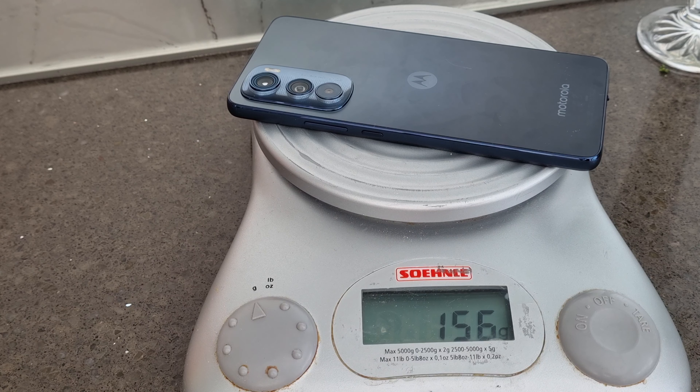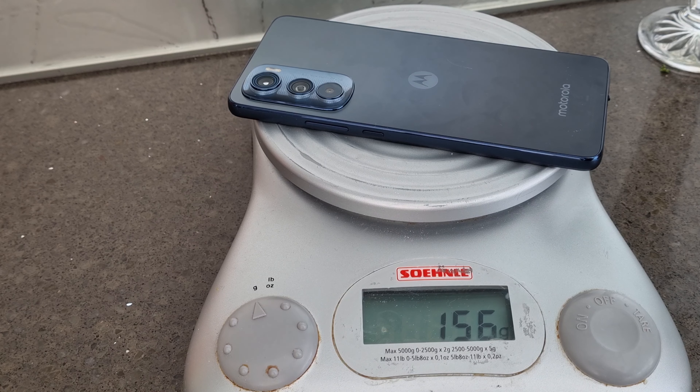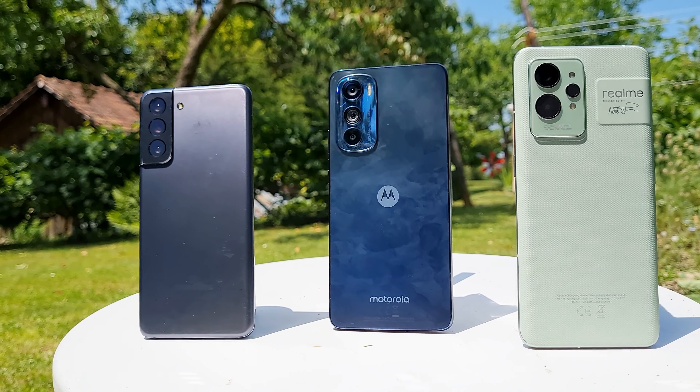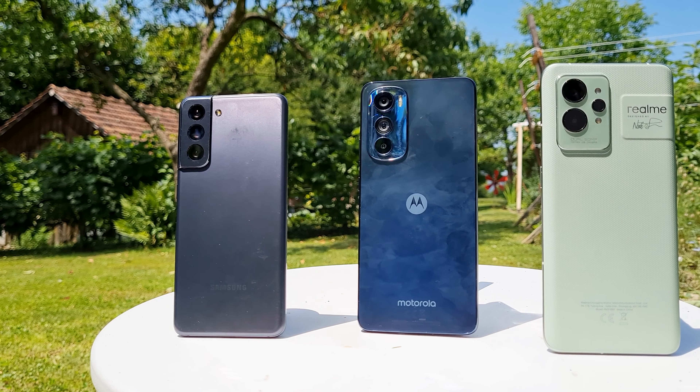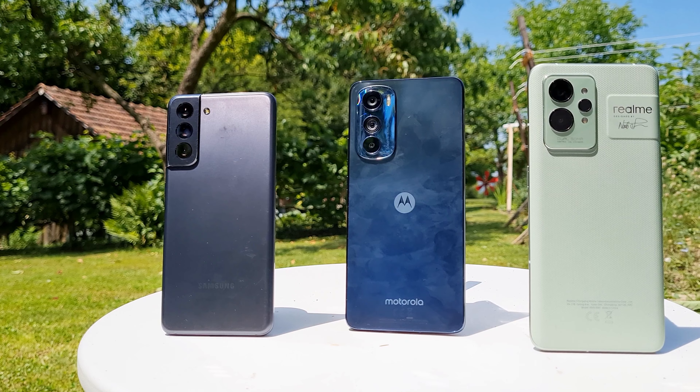Something you'll immediately notice is how thin and lightweight it is — only 155 grams, which is less than the S21, and that phone is even smaller. The size is a nice balance between not too big and not too small; it's S20 FE levels.